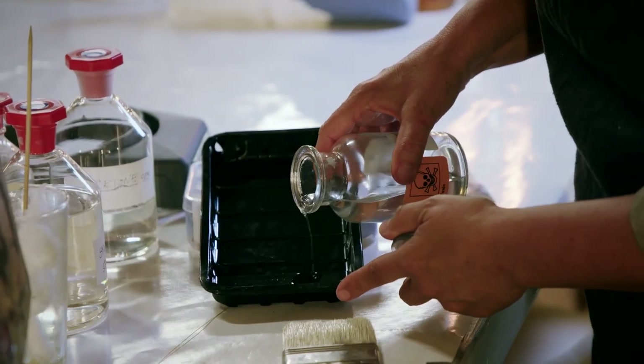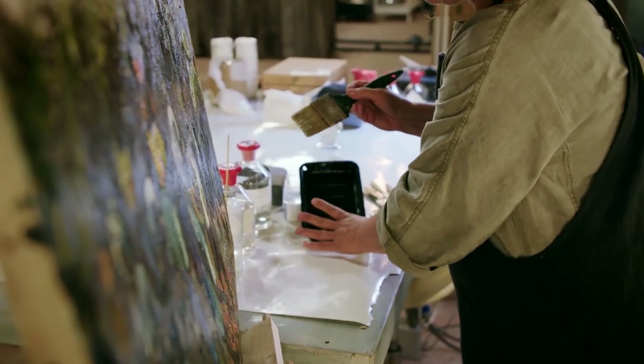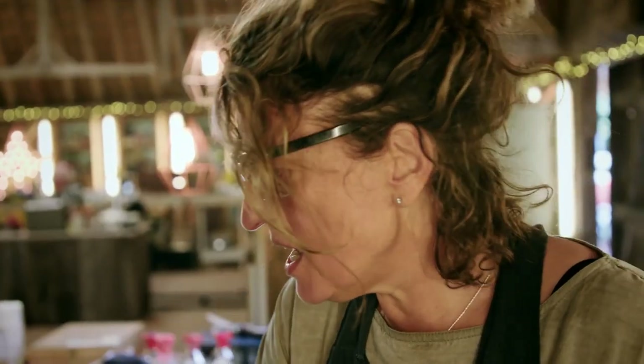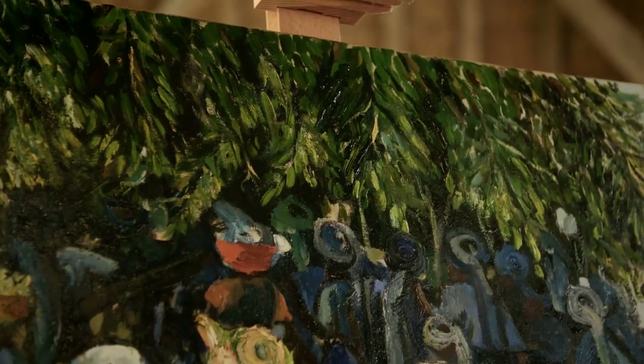Once cleaned, Lucia needs to apply fresh varnish to protect the painted surface before she can finish repairing the tear. This varnish goes off very quickly because it's a synthetic resin and the solvents in there are highly volatile — they just evaporate really quickly.